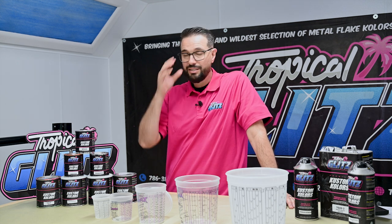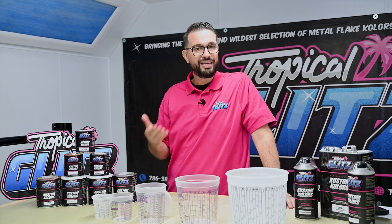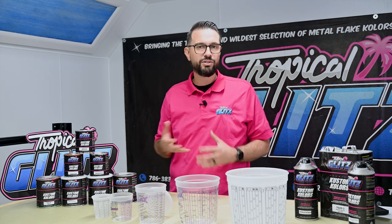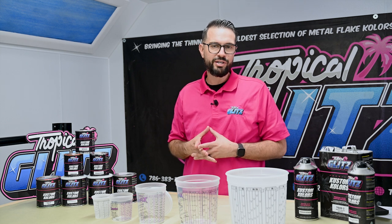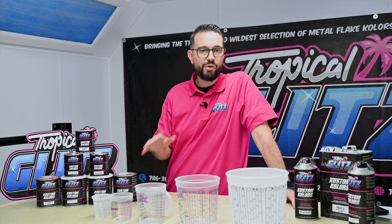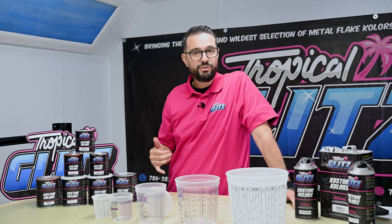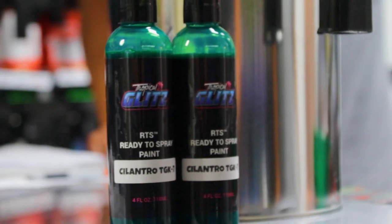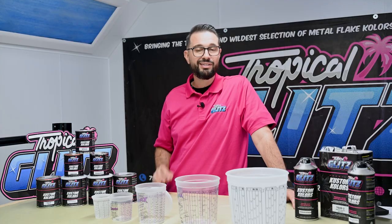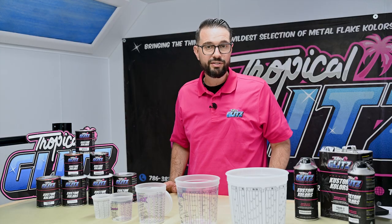You want to make sure you mix everything properly because just throwing it on a paint shaker isn't going to cut it. We have so many heavy metallics, pearls, and pigments that will settle to the bottom — that's what gives our color such depth and separation from everything else on the market. Mix everything properly and once you're ready to spray, you're going to see beautiful colors.